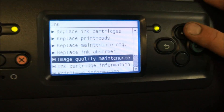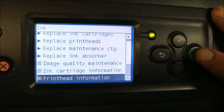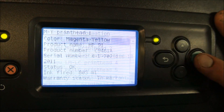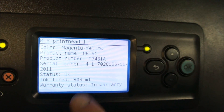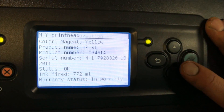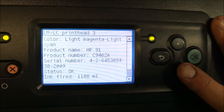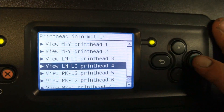What you also want to watch for is the age of print heads and how much ink has been consumed through them. Go down to print head information and you can monitor whether or not the head is in warranty and how much ink has been fired. In general, a print head that's over 2,000 to 3,000 milliliters of ink might be in need of changing — it could be a cause of banding on prints.